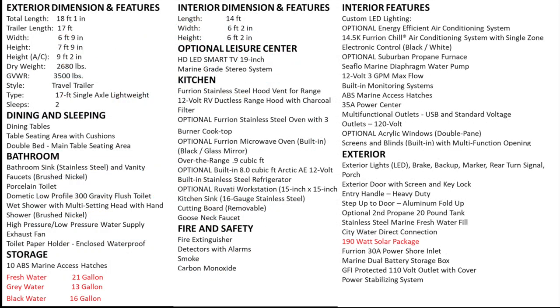Here are the specifications. It has a freshwater capacity of 21 gallons, 13 gallons for the gray water, and 16 gallons for the black water. It also has a 190-watt solar package.